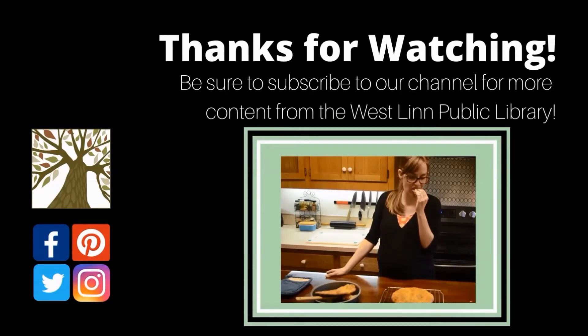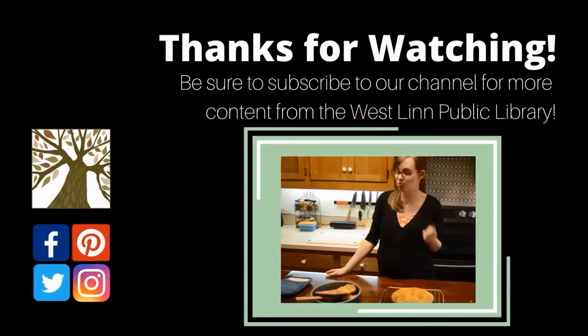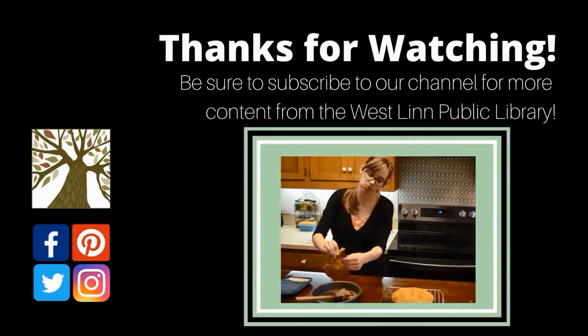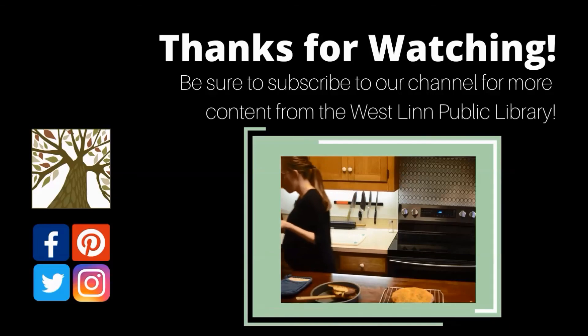Thank you for joining me virtually today. Leave a comment in the section below if there are other recipes from this cookbook that you would like others to try, or other recommendations for similar cookbooks. Don't forget to subscribe to our YouTube page if you want to see more virtual programs, and follow us on Facebook, Twitter, and Instagram for additional content.